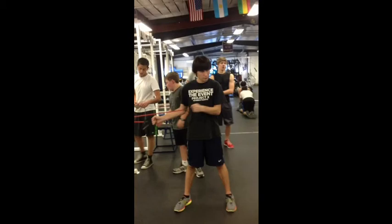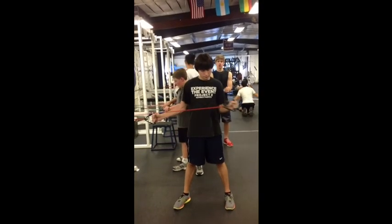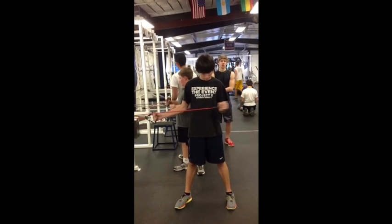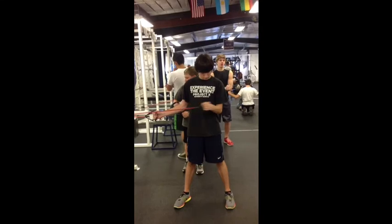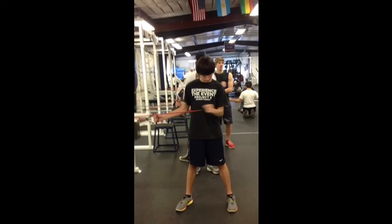We will also do external rotations, demonstrated right here — again keeping the elbow tight to the body, not letting it move a lot. It's going out. We'll do four sets of 10 of the internal rotation and four sets of 10 of the external rotation until we've had both arms done.